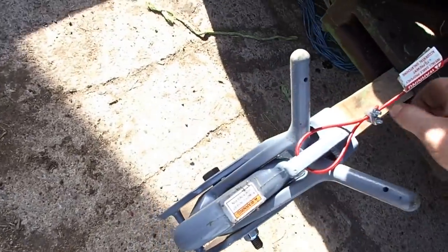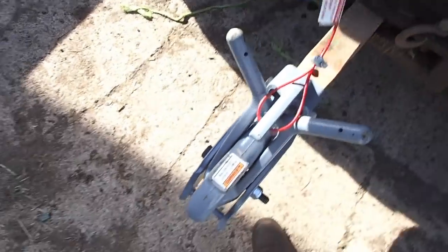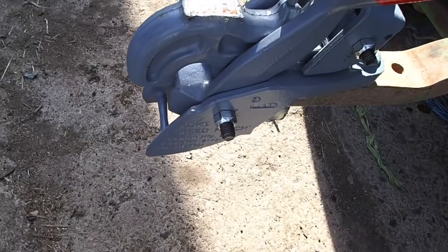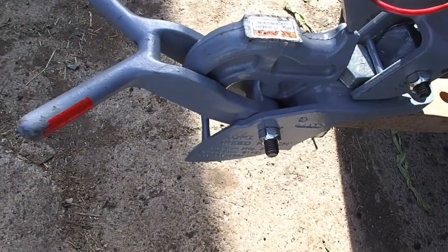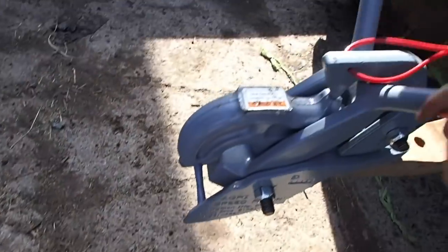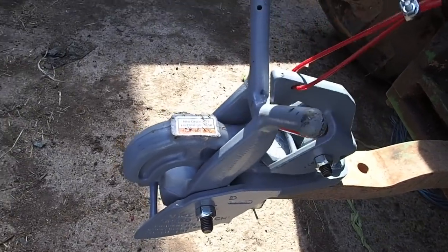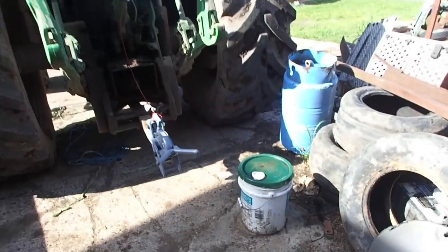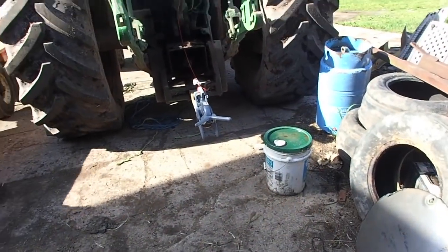If by accident you back up and hit something and miss and it closes, you just do one of these deals — give it a quick jerk. Watch. You see that? It doesn't even have to be a quick jerk, but just enough to get it past there and it flops open, and that will grab. Then you can back up — I'll demonstrate that in a little bit.